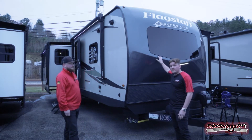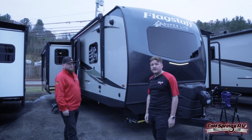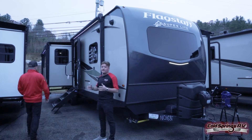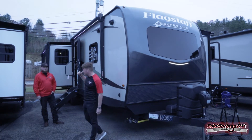One thing I like about Flagstaff is they do an automotive grade windshield up here too. So this isn't just a piece of glass — it's going to be just as strong as your windshield on your truck, so you don't have to worry about rocks or anything cracking it as you go down the road. Flagstaff also does a standard outdoor griddle and table mount on the outside, so you don't have to worry about cooking your bacon and eggs inside and ruining the camper smell.